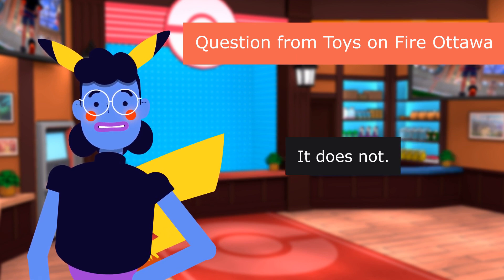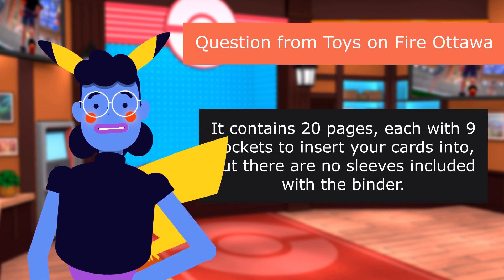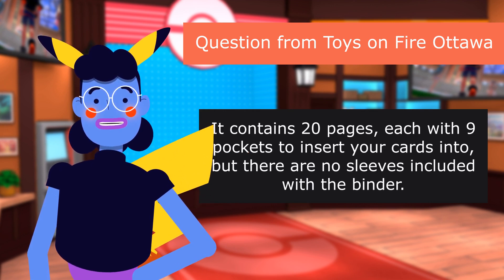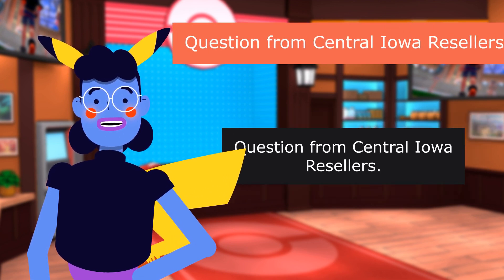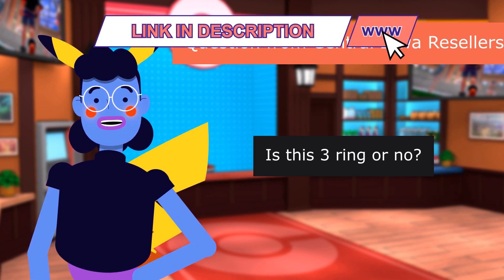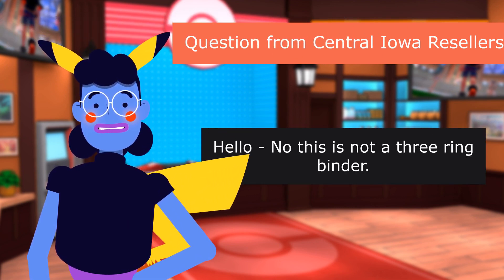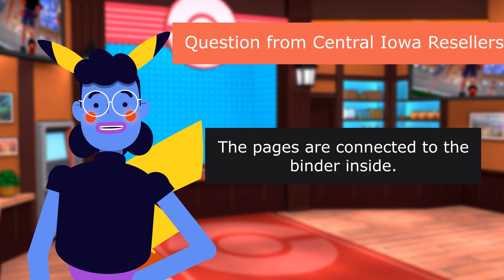It does not. It contains 20 pages, each with 9 pockets to insert your cards into, but there are no sleeves included with the binder. Question from Central Iowa Resellers: Is this 3-ring or no? No, this is not a 3-ring binder. The pages are connected to the binder inside.